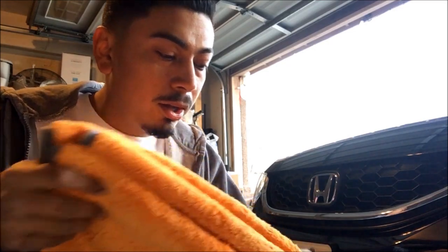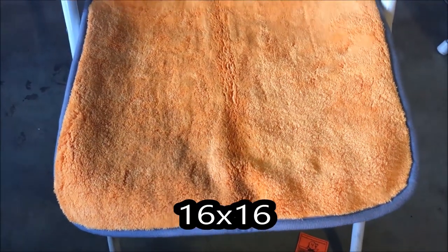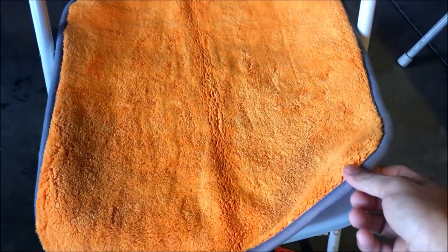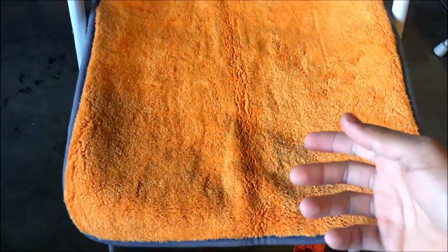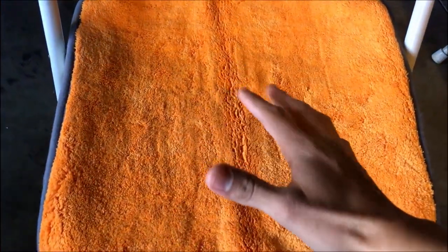I've had a lot of microfiber towels and none of them feel like this - this one actually feels pretty good. Size-wise it's not that big, but it will be good for drying, or if you have to clean your engine this is also a good product to use. Let's check out how plush this is.